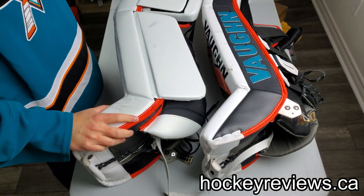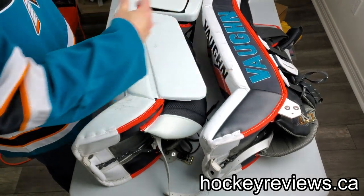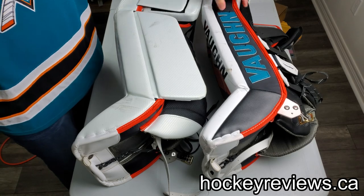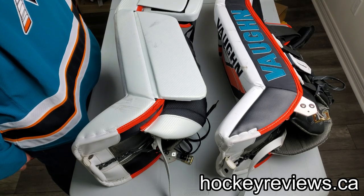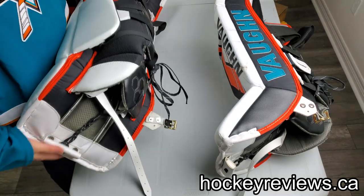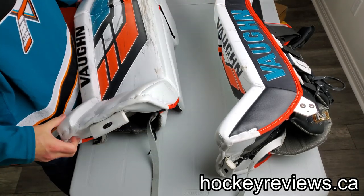Looking at the side, it gives a decent idea of the profile - these are still a thicker pad compared to a lot of pads on the market now. I think CCM is now thinner than this. Weight-wise, they're definitely heavier than the new E Flex Force, but they don't feel heavy on your leg or anything like that.